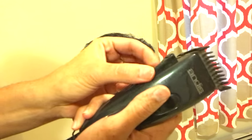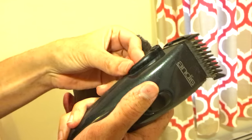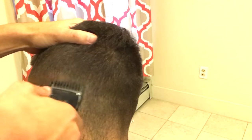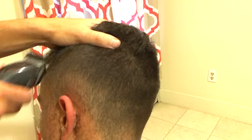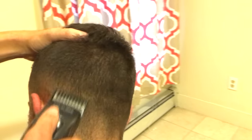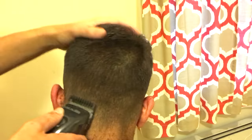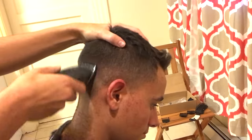Notice the lever on the side of the machine — longer is longer, shorter is shorter. I'm gonna put it on the long setting now, so I consider that like a one and a half, in order to blend between the one and the two. I'm going up only about half an inch with this so-called one and a half to make sure that the fade all around is nice and smooth.